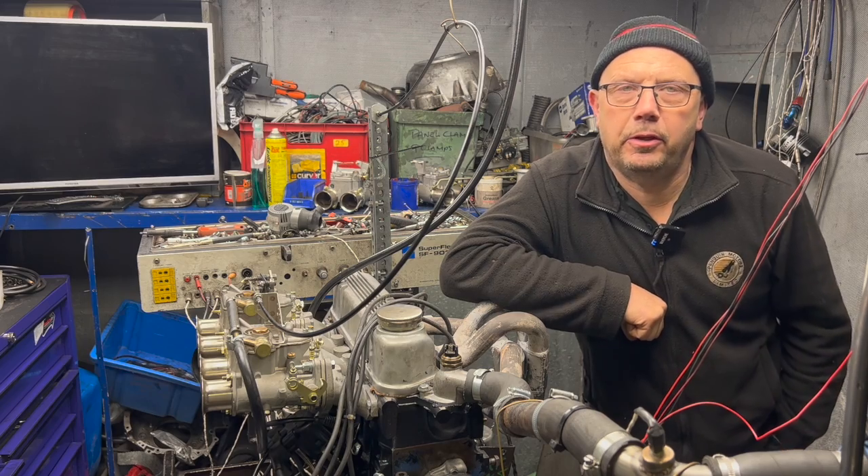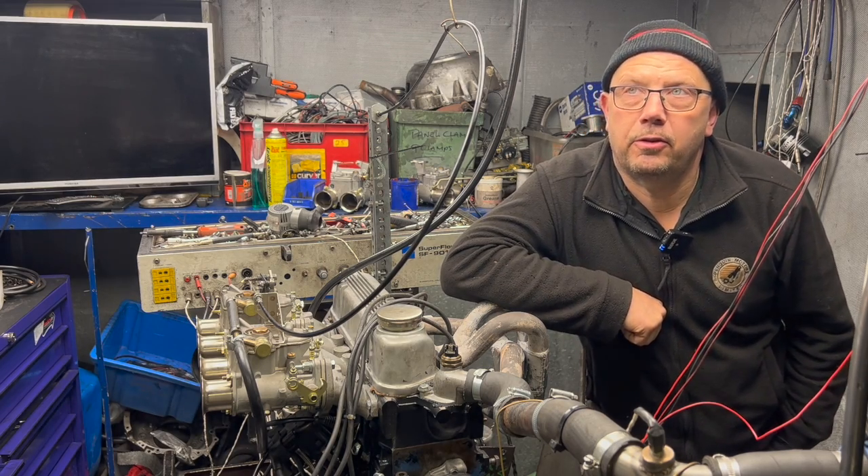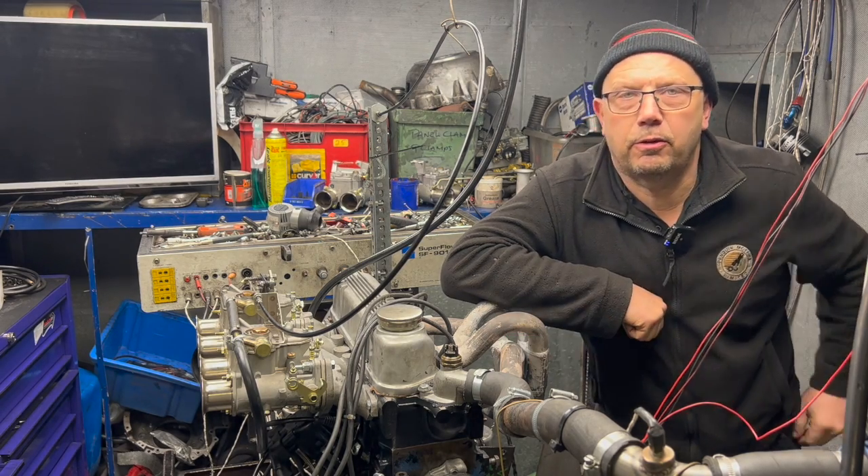Hi there, Graham from Penguin Motors here. In this video I'm going to run you through a quick distributor test when I fitted a Bestech distributor to this here 1700 Crossflow.